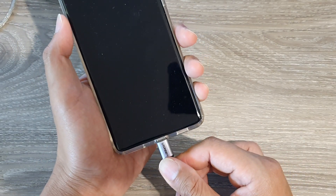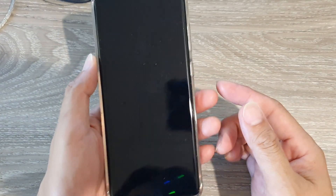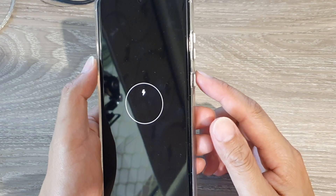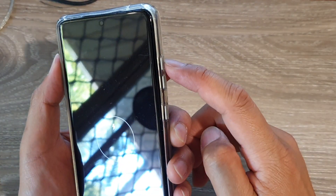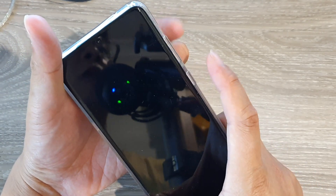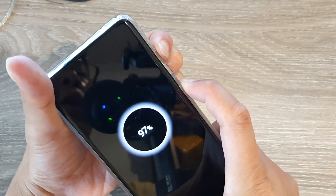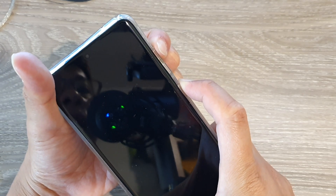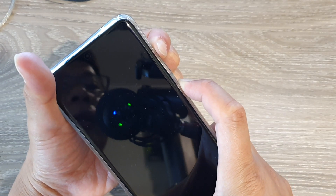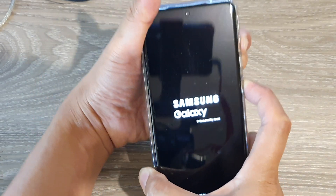Next, press and hold the volume up key as well as the side button at the same time. Press and hold both keys simultaneously and continue holding until you go into the Samsung recovery menu.